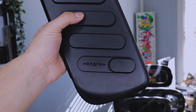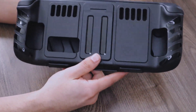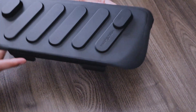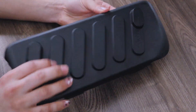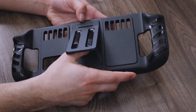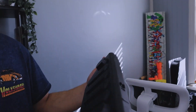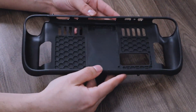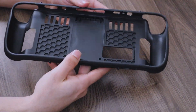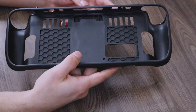I have a brand new Steam Deck case for you guys today. This is the 3-in-1 travel case by Mepetom. They're calling it 3-in-1 because you get a hard shell cover for the front of the deck, the back piece, and the third feature is a kickstand. At first glance, the kickstand looks pretty flimsy, but we'll get into that in a second. I'm going to get this set up on my Steam Deck and show you how it looks in terms of comfortability, features, and price.